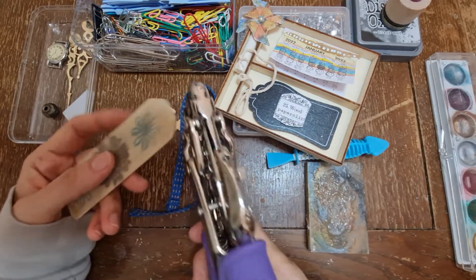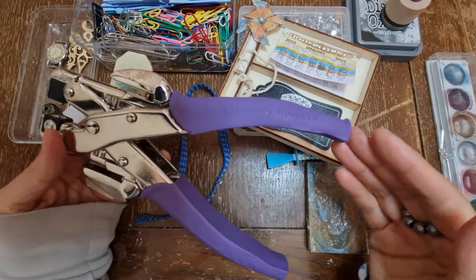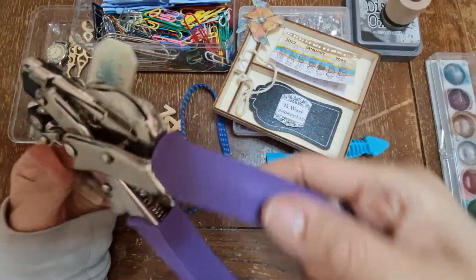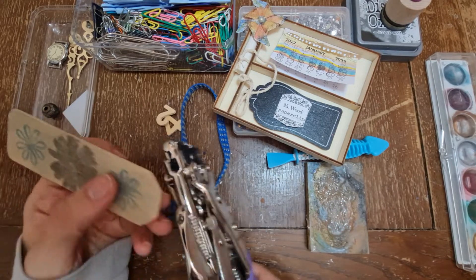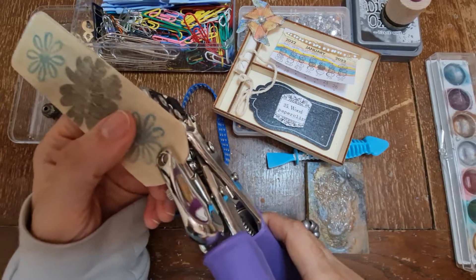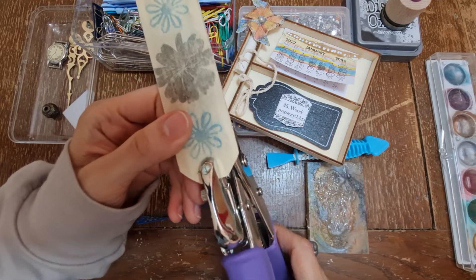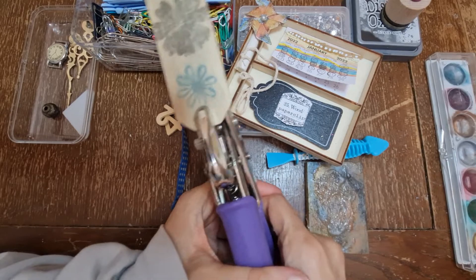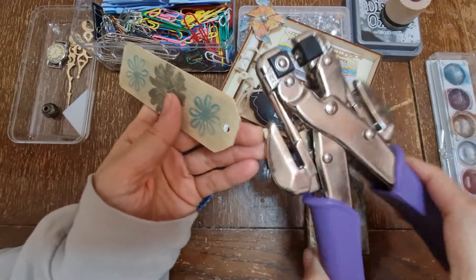I was thinking of creating a hole and then adding this as a tag. This is a tool called the Cropper Dial from a company called We Are Memory Keepers. I'm going to go on the slightly bigger hole - it says it goes through quite a lot of stuff. Ready, steady... oh yes, just like butter! It is quite soft as well, so it went through perfectly.